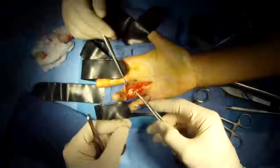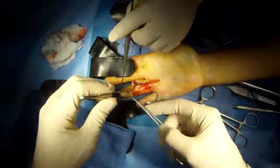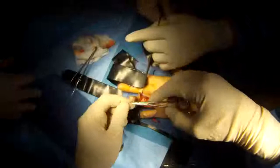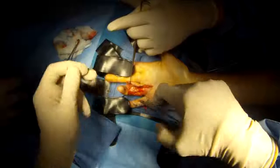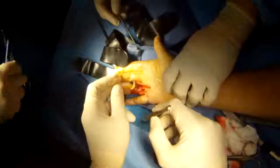Finish up the tendon stitch again to keep things nice and tidy — it adds some strength to the repair and keeps the tendon at a normal width. It goes through the pulleys; you can see the finger is bent because the tendons are not fixed yet.